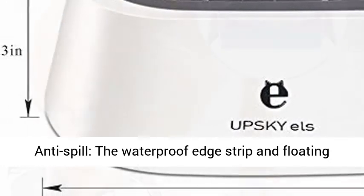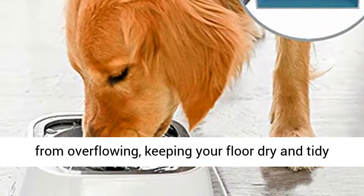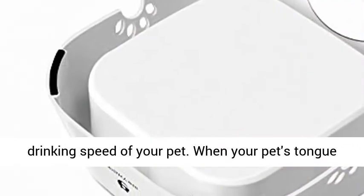Double anti-spill: the waterproof edge strip and floating disc dual design can effectively prevent water from overflowing, keeping your floor dry and tidy at all times.